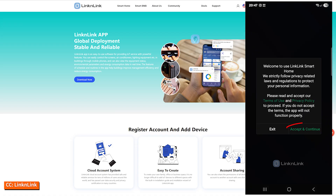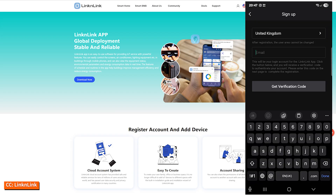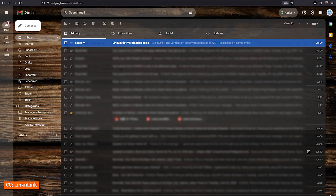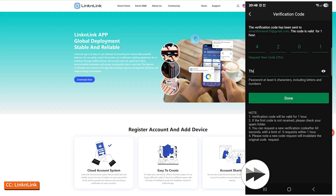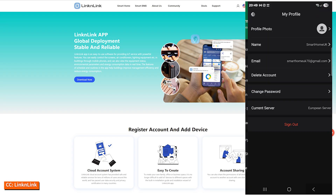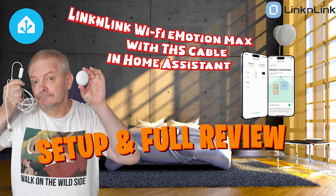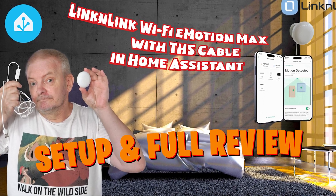If you'd like a complete walkthrough of the Lincoln Link app installation, I've already covered it in detail in my review of the E-Motion Max sensor. You can find that video linked in the top right corner or down in the description: 'Lincoln Link Wi-Fi E-Motion Max Plus THS Cable Setup and Full Review — Presence Detection in Home Assistant.'